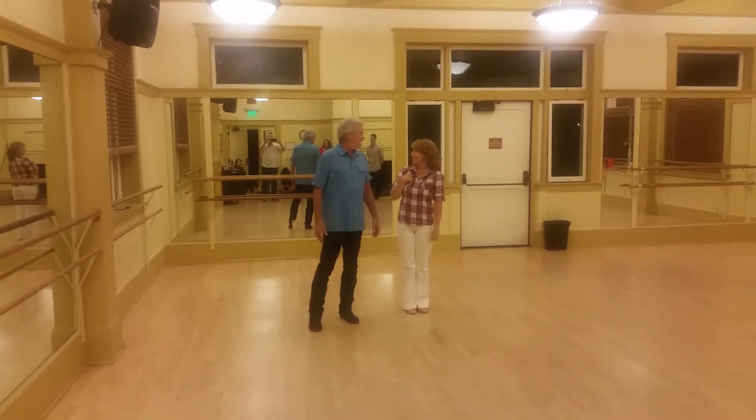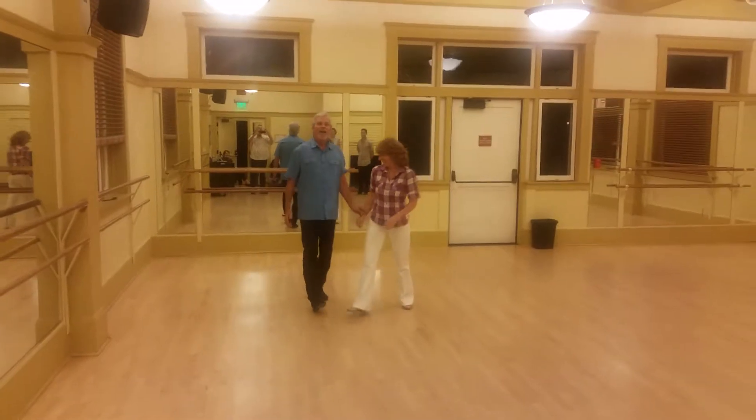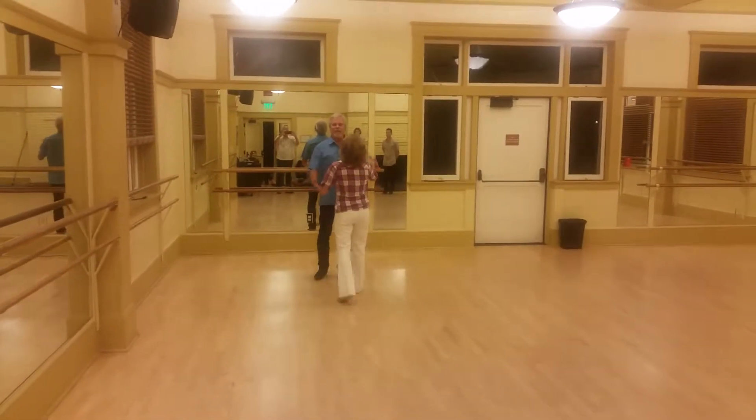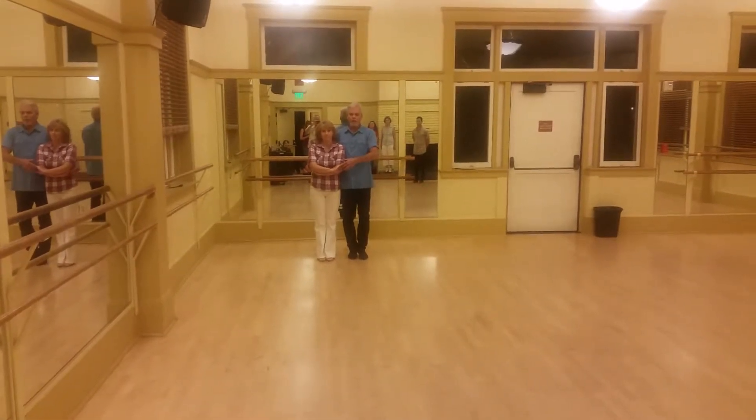It's my daughter's birthday — it's your mom's birthday! We are in the third week of this last week. We learned a few things with sweetheart today. We did a burst called sweetheart.